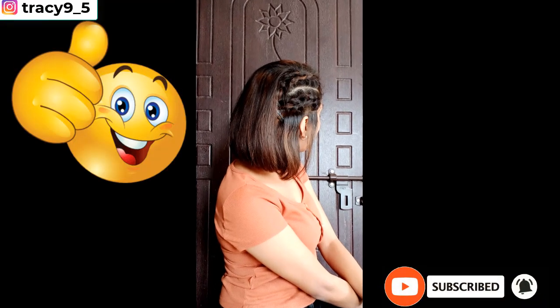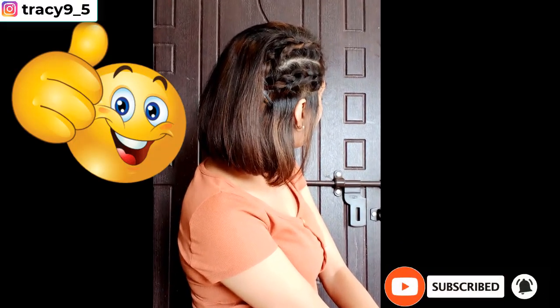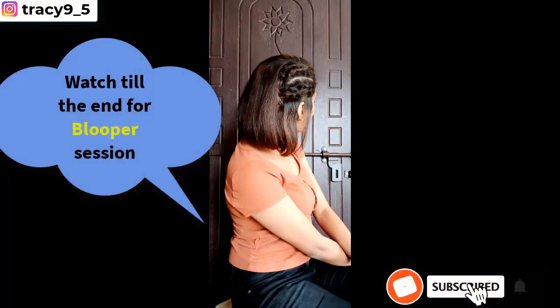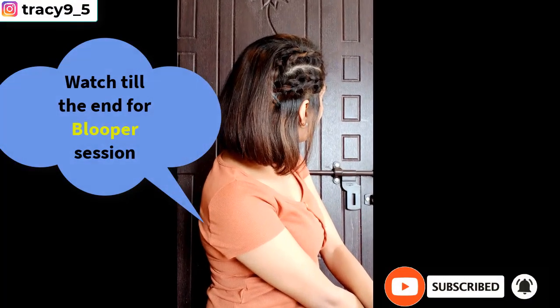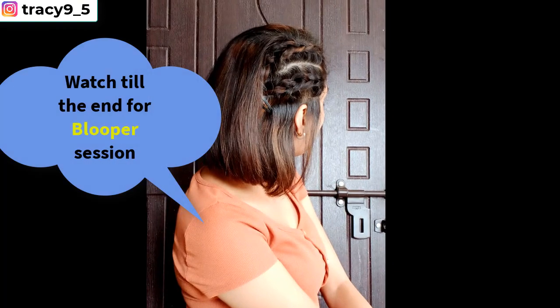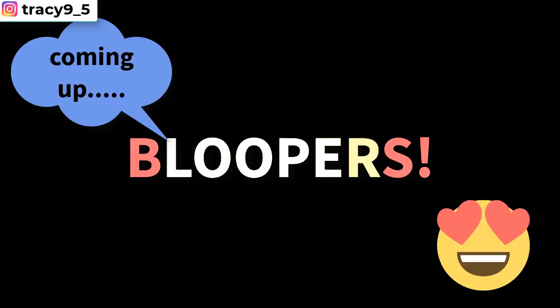Like this video and please support my channel by subscribing, and don't forget to turn on your notification bells so you can be the first to get notified each time I upload a new video. Trust me, my next video is going to blow your mind.